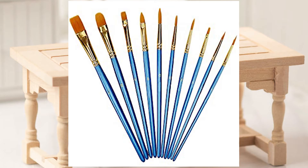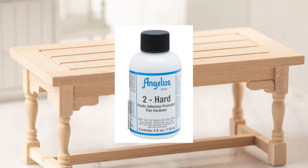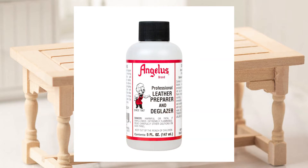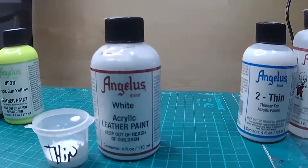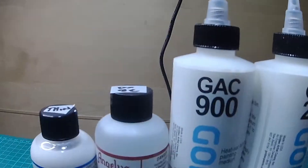On your table, you've got to have a paintbrush, Angelus leather paints, Angelus Too Soft, Too Thin, Too Hard, GAC 900, GAC 200, cottons, acetone or shoe preparer, and empty small containers if you're mixing colors. Every artist, designer, and customizer is different, so they will have their own version and process. This is just a general guide.